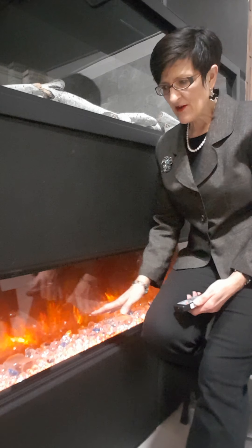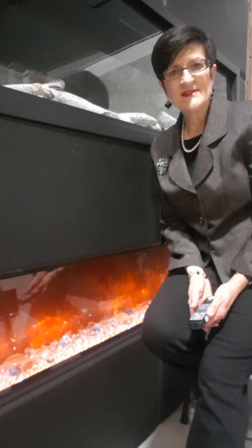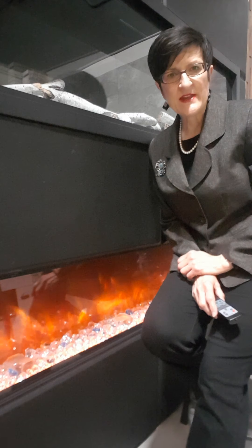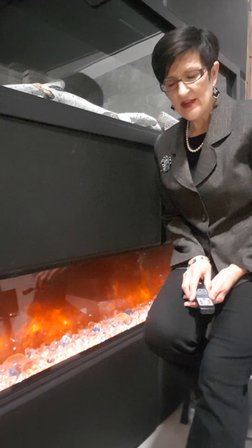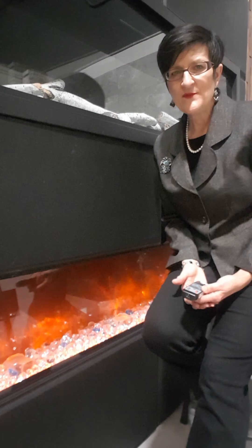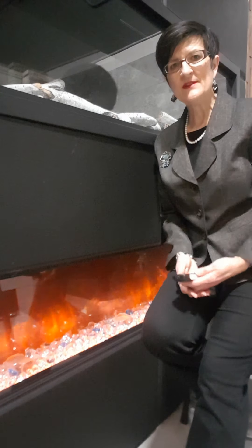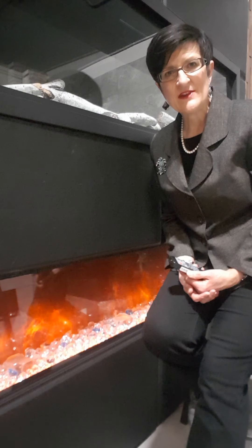We've set ours up with their ice crystal package, but there are also some log sets available — a rustic, a birch, and a driftwood package. One of those packages would be included with the unit, and you get to choose. There's just so much more room in here to have that package sitting along this ledge. Generally speaking with electric, as you get a little more depth inside there, you tend to get nicer effects. You definitely get more features because there's more space for those components to be tucked away in the unit.